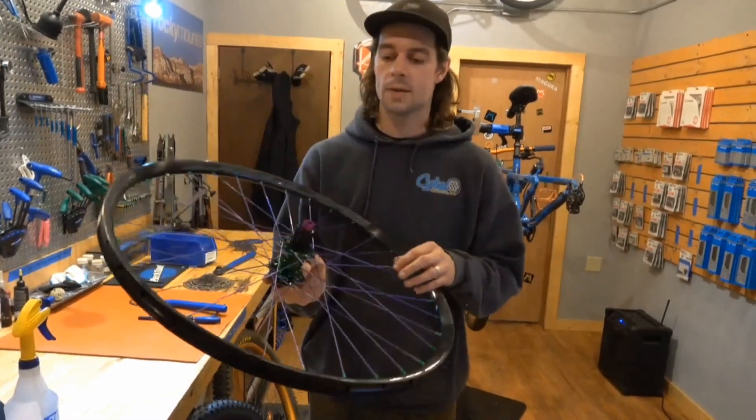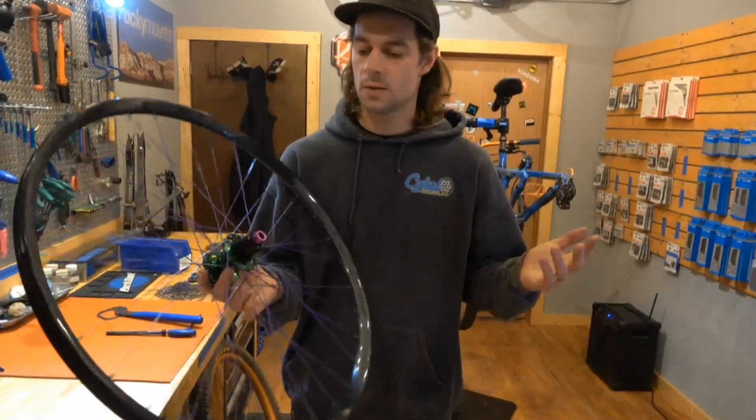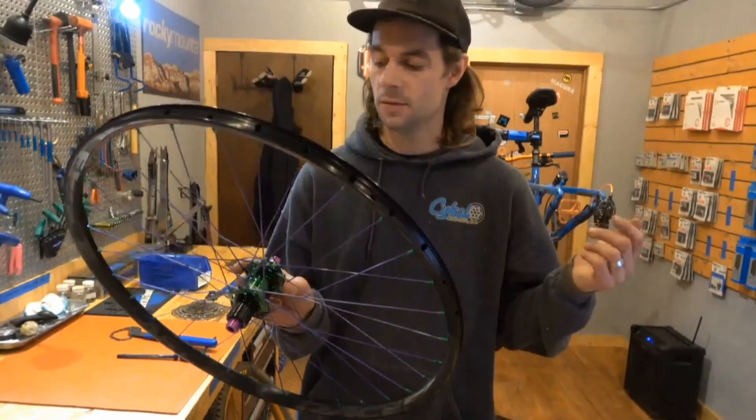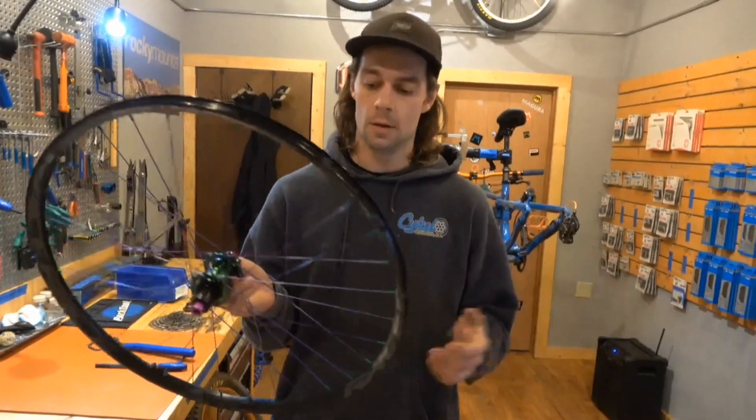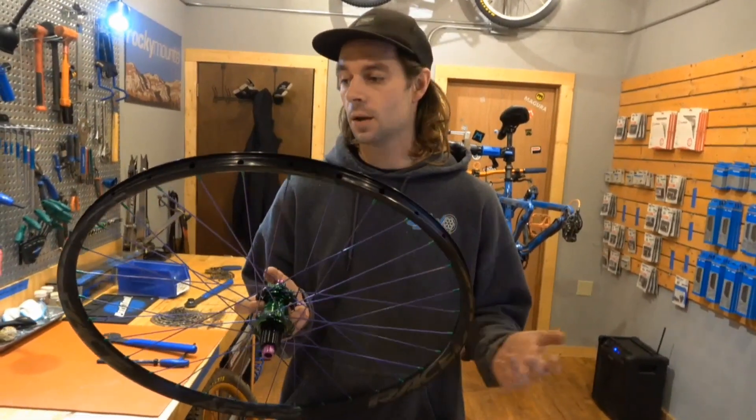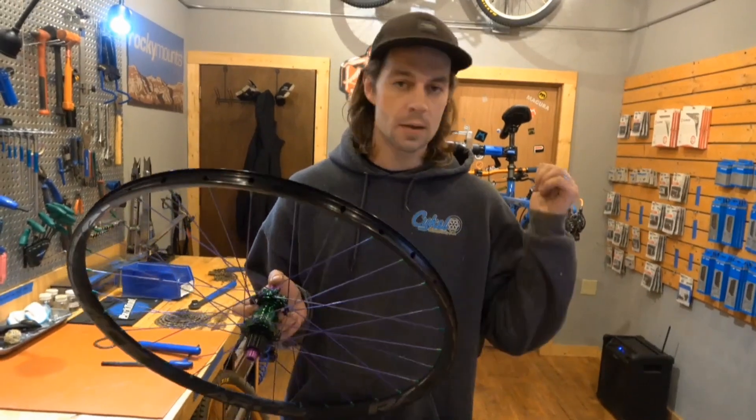We build all of our own wheels in-house. We have all sorts of different brands — we're a dealer for Onyx, Industry 9, Bird, and we even have the Reserve wheels. So if you're looking for something really super special,